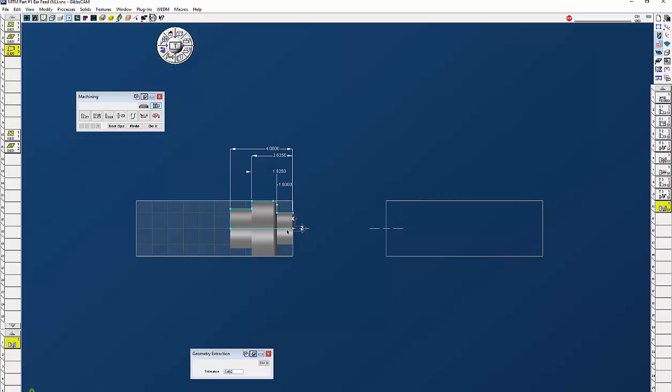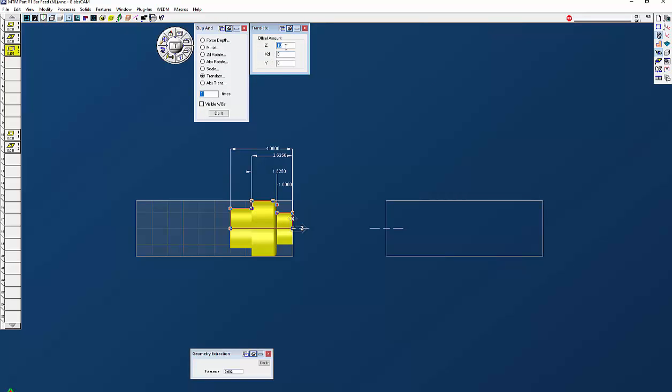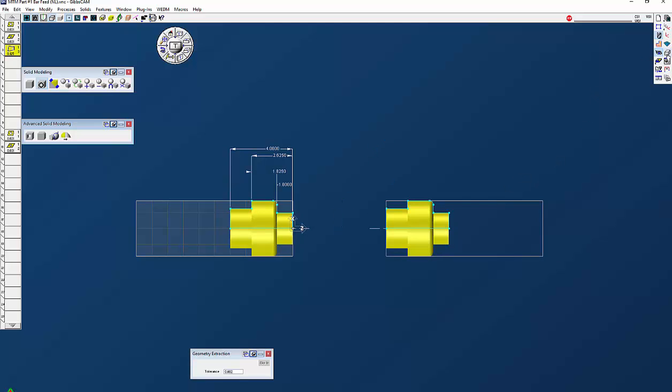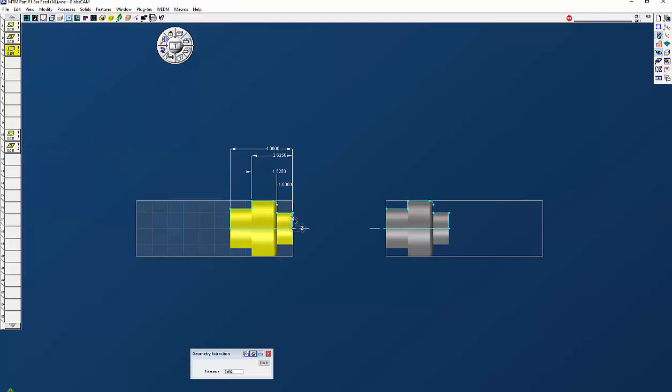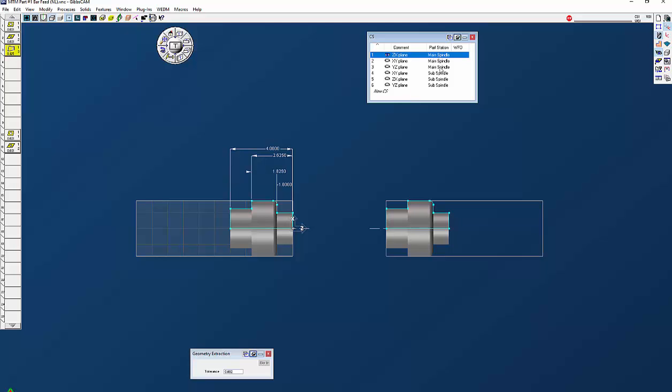Now we need to program the sub spindle. I need to bring this material over here, especially if it had milling on it, so we can pull all the geometry we need. I'm going to temporarily turn off my CAM palette, select my solid and the geometry, and go to duplicate and translate. We have the six inches in there plus four inches overall part length, so that's ten inches — we only want to do it one time. Now we have our exact same part over in the sub spindle. Since this is a solid model, if I click on one of the solids they both highlight because we only duplicated and translated — we didn't separate. So we're going to click on here, bring up our 3D palette, click on the scissors, and now there are two separate solids.